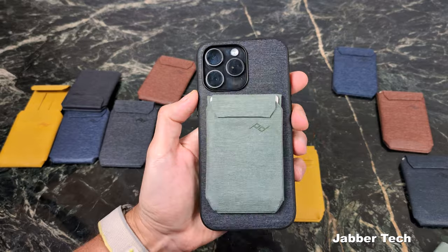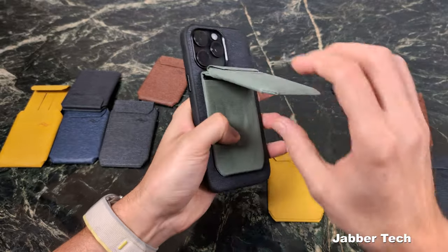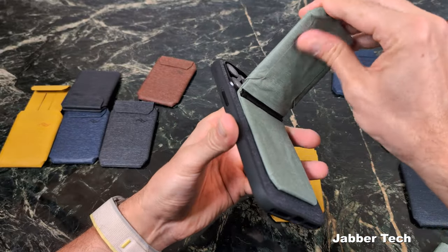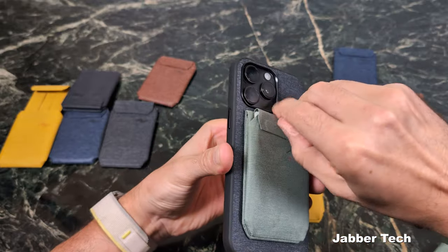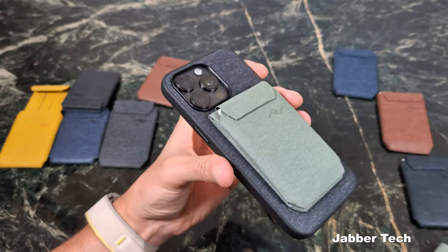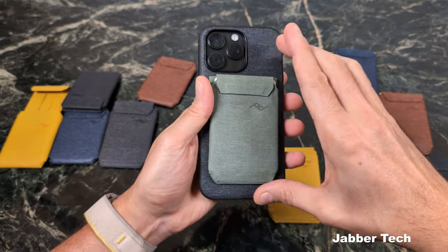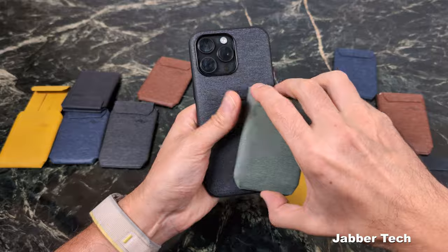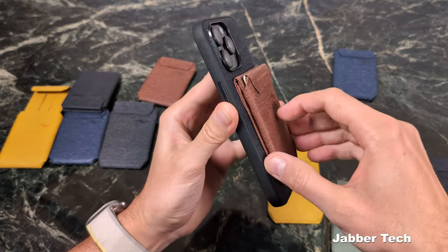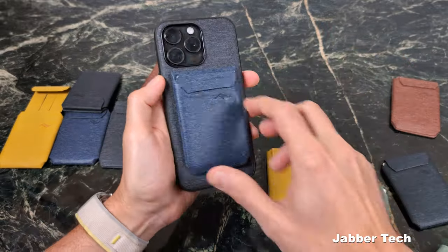Let me show you a couple of different colors. To get the stand open, you hold the bottom — nice sturdy metal stand on the inside, nylon canvas on the outside, super strong clip. A strong clip is critical because what good is a wallet without one? I like the overall design; it matches really nicely with the Peak Design everyday case. Here are a couple more colors — and here's the blue one.